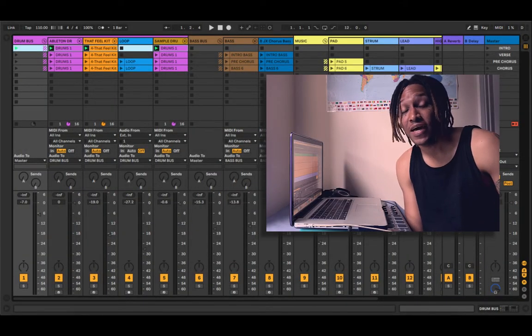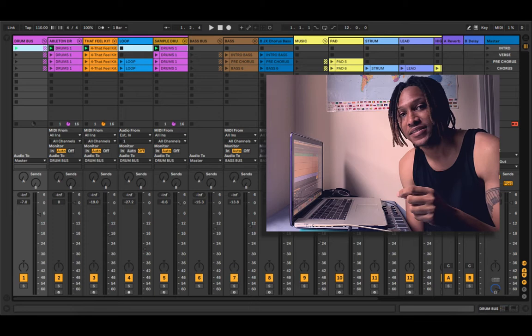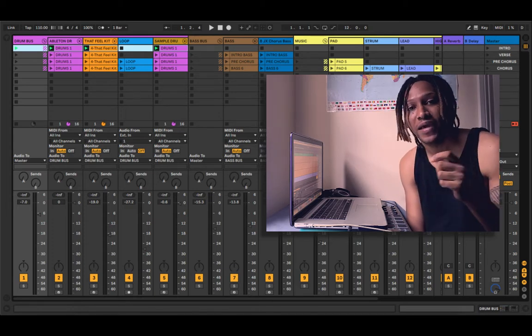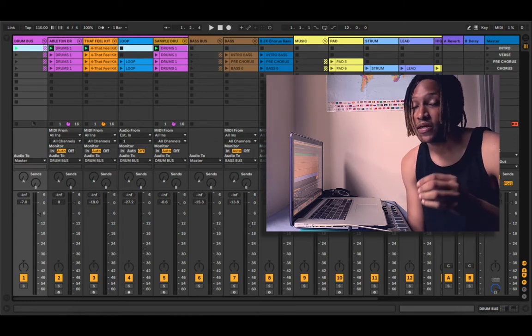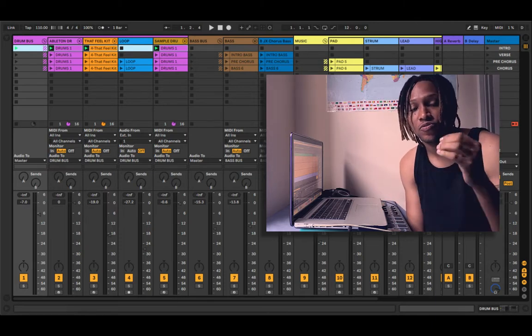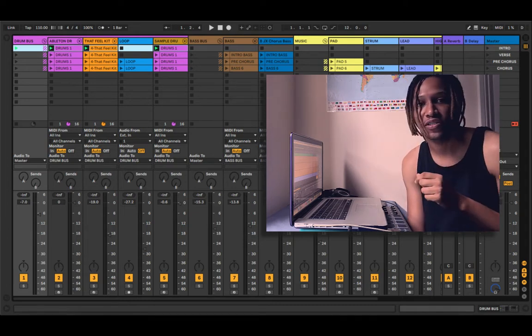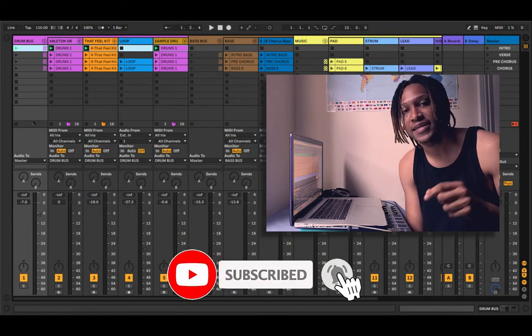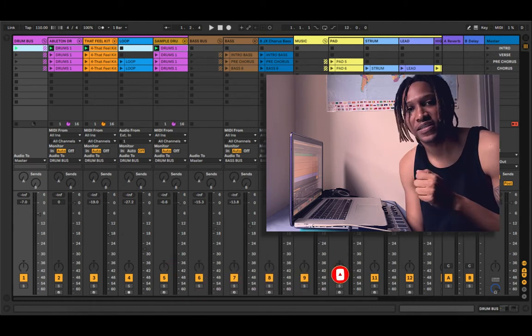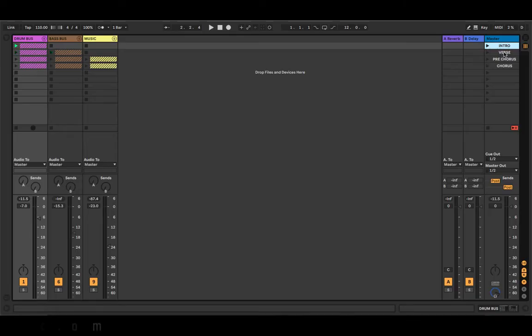What's up guys, welcome to today's video. I have something special — we're gonna remake the song 'Butter' by BTS featuring Megan Thee Stallion. It's a Korean pop track and I'm gonna show you how I remade it from start to finish. If you follow along you'll learn some tips and tricks you can incorporate into your own productions. Don't forget to like and subscribe — once I get to a hundred likes I'll release these files absolutely free.